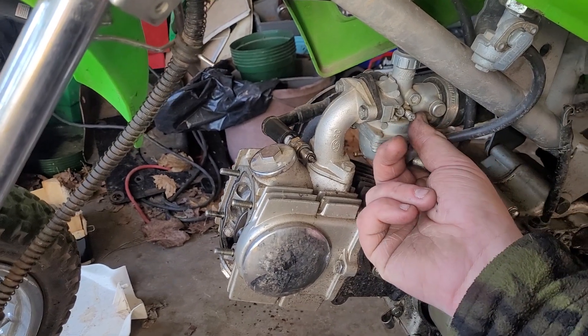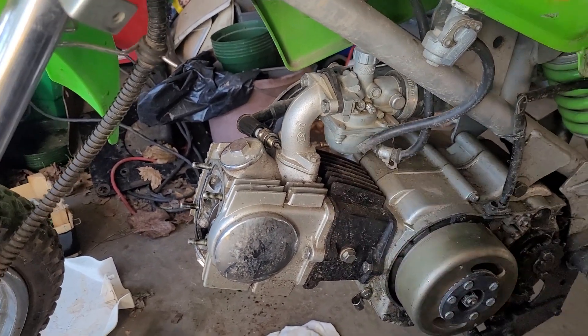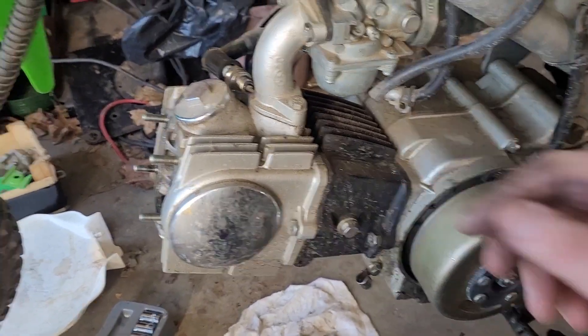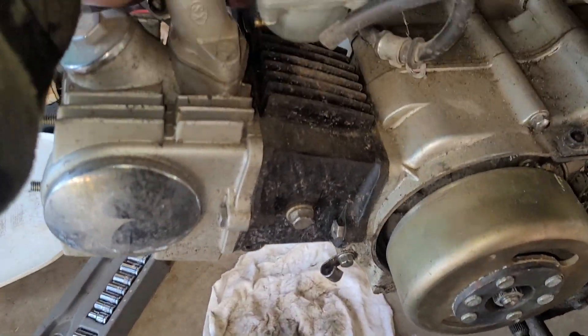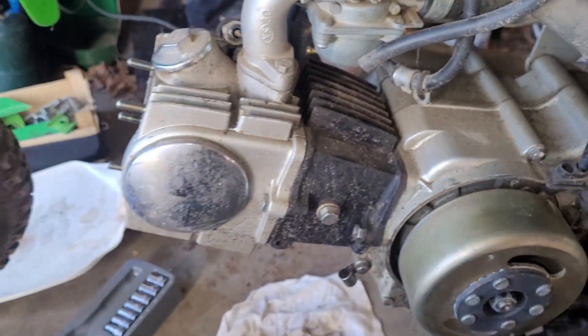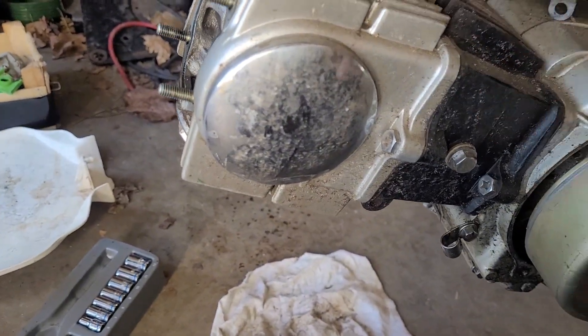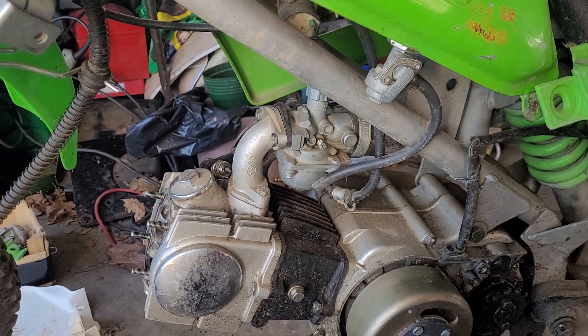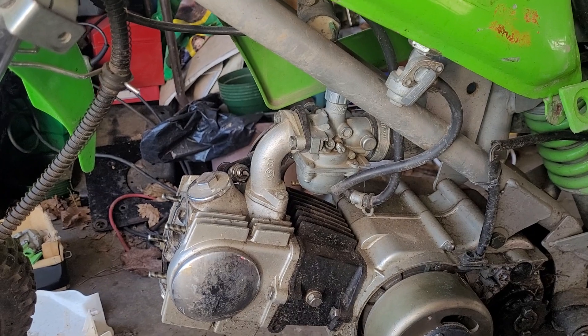The carburetor is very loose, which makes me think possibly they were putting one on and this appears to be the wrong one, since the fuel line hookup is actually on the other side and not on this side — unless something's been broken off. I'll have to check the other carburetor that's in the box and see how it fits on here.